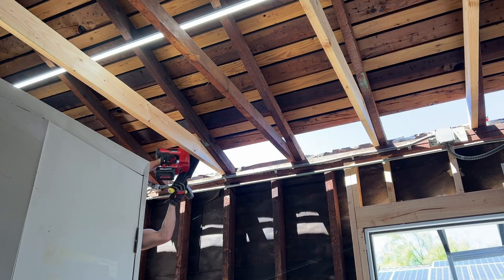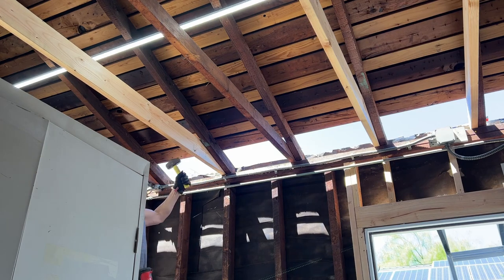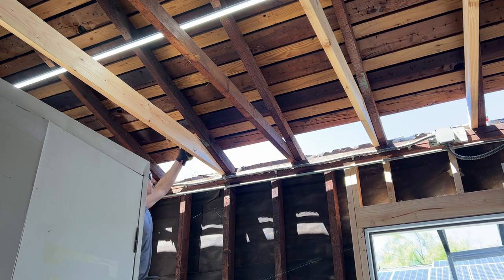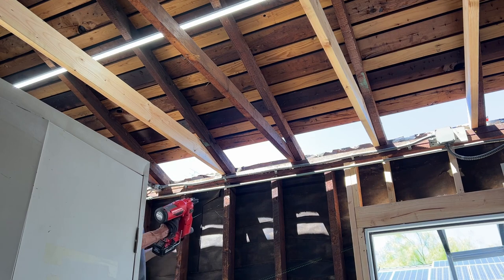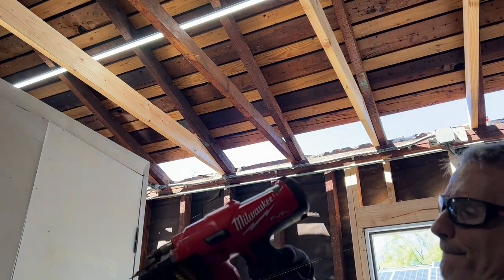To get the ceiling joist in place, I had to open one side of the roof. Once I slid up one end of the joist, I lifted up the other end, slid it into place, and then nailed it right to the existing rafter using my Milwaukee framing nailer.